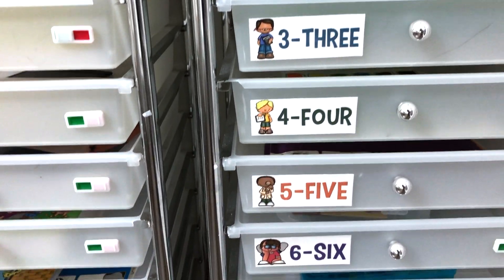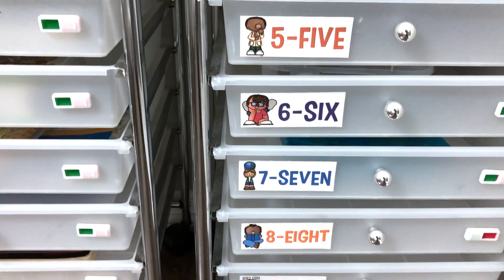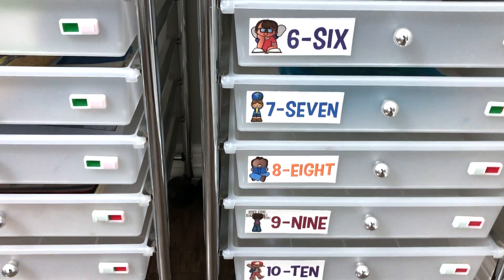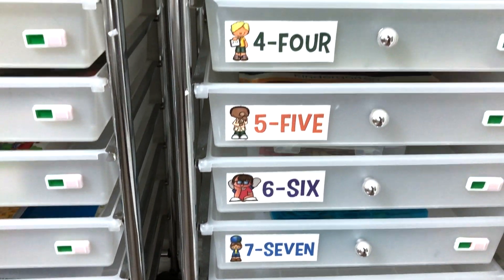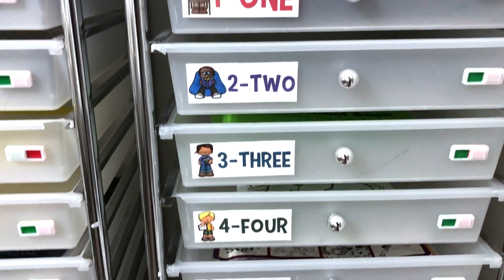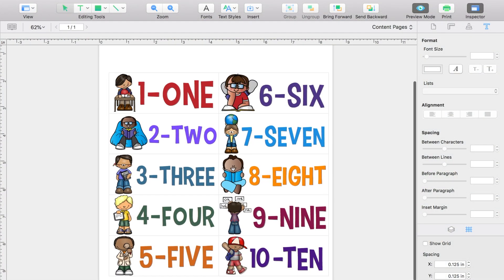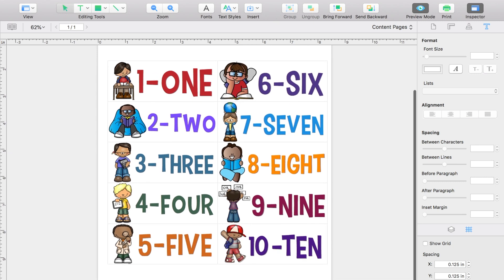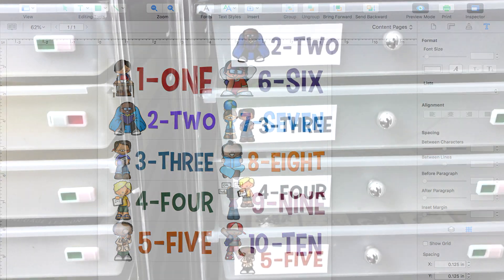I have each drawer labeled with numbers one through ten along with the word for the number. In years past, I simply had the number on there and that helped me with teaching him number recognition — I'd say, let's go get what's in drawer number five, and he'd go grab that. It was good practice. Well, he knows all his numbers now, so this year I decided to make labels with the actual word for the number on it. If he picks up a few of these words as sight words, great. If not, that's okay too. But I thought it couldn't hurt to try.